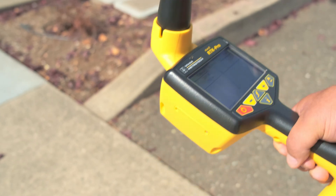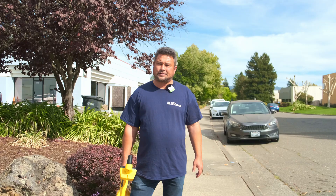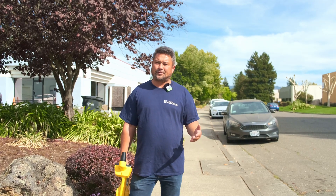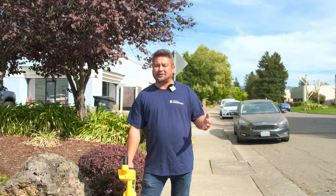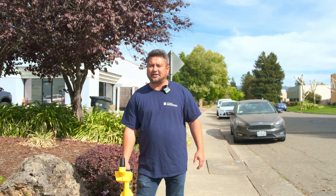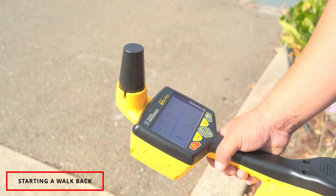This unit also has multiple screens, just like the vLoc Pro 3. Holding down this button we have the sawn screen, our offset screen, and back to classic. We've taken some points and looked at the VM Maps web portal for all the data collected, and now I've set a walk back.